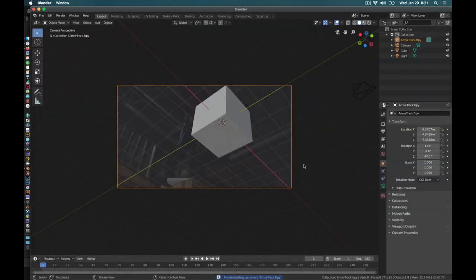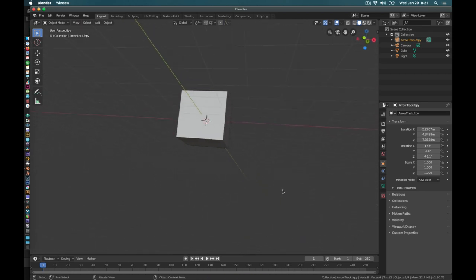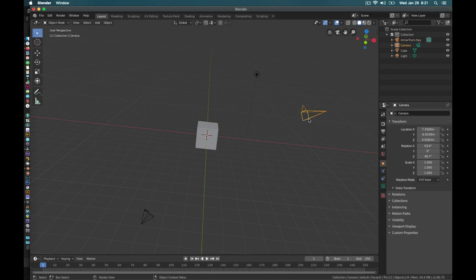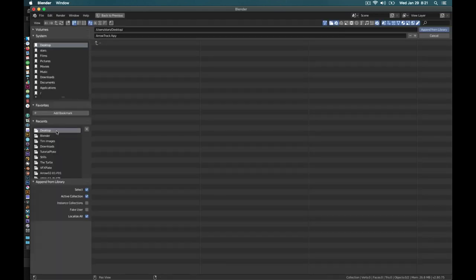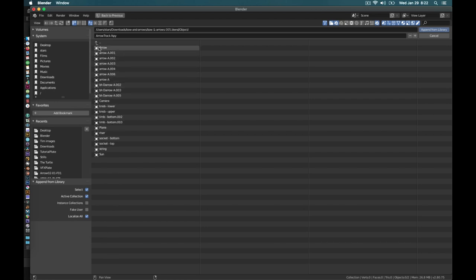Something cool has happened — it brought in a new camera that's down low looking up at the scene, set up perfectly for what we had. I'm going to delete the default camera and the default cube; we don't need those. Now we're all set to bring in our arrow and start animating. I'll go File > Append, find my bone arrow project, go into Object, and select the one we renamed 'arrow' — because they had a bunch of other objects in that scene, renaming it makes it easy to find. We'll append that from the library.